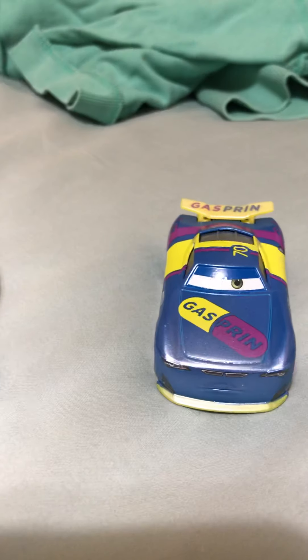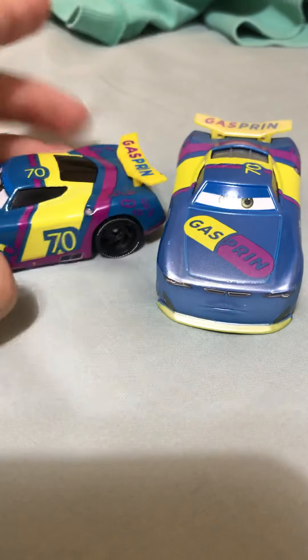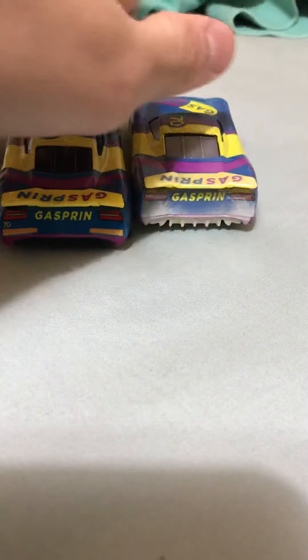So now let's compare it to the Thailand variant that I have. Yeah, the paint came off. It is the same as the Thailand variant, only it doesn't have sandy looks. This one's made in Thailand and this one's made in China.